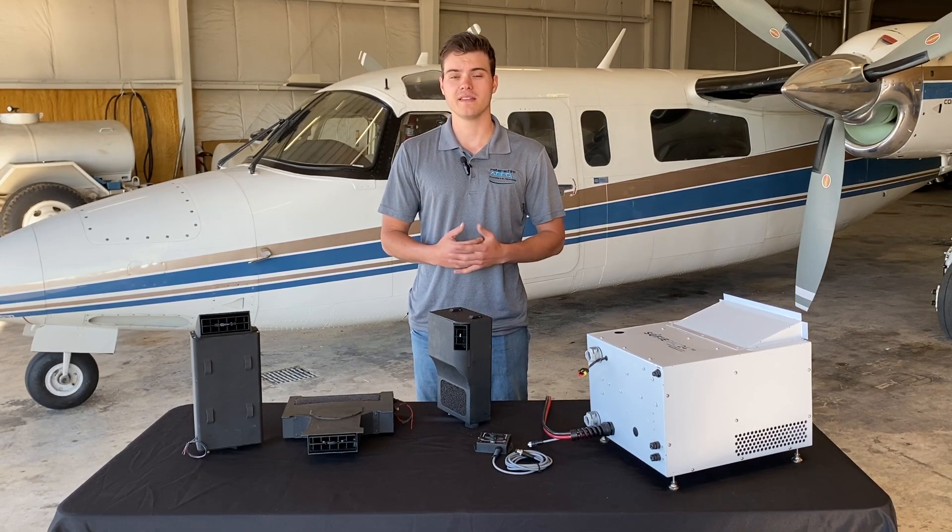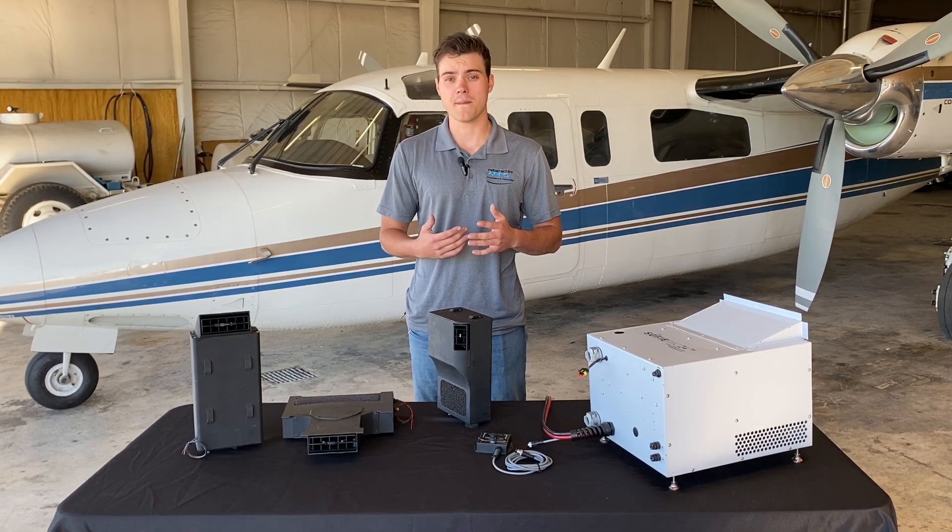This is an in-depth video on the SOFI-PAC. The SOFI-PAC is a lightweight, compact, removable air conditioning system for aircraft.